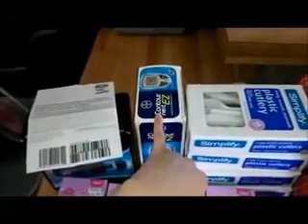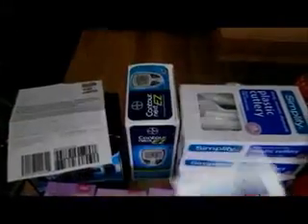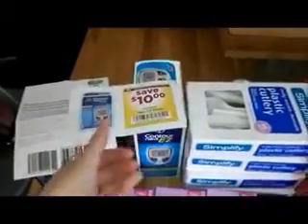So these, as you already know, are on sale for $10 each. When you use this $10 off coupon, it will make it free and then you will get a $10 plus up.